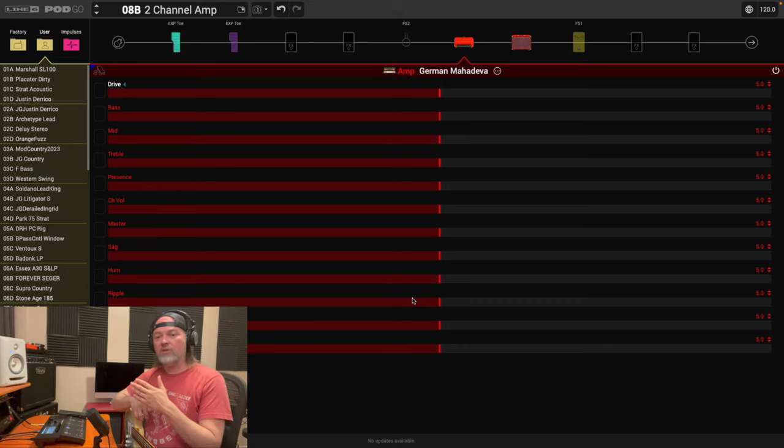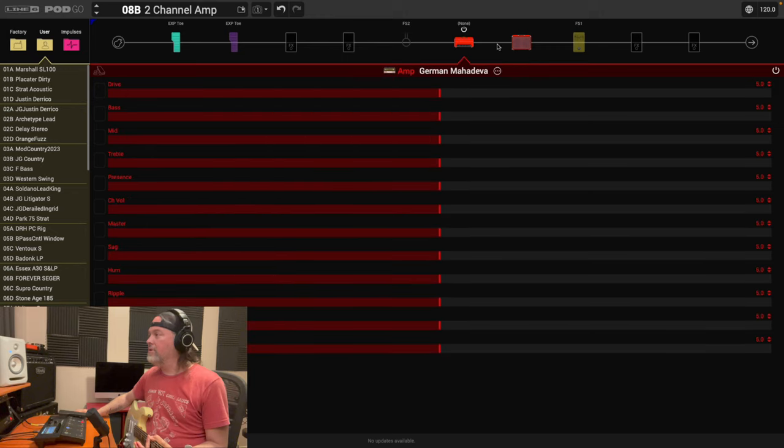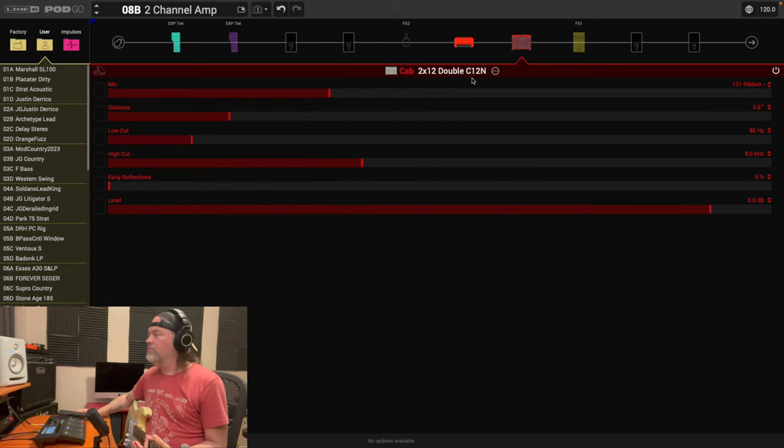Okay, so let's start. I've picked the German Mahadiva. I've queued up the amp and put everything to five. Now I want to go to the cabinet — this isn't necessarily my workflow, but this is how I would start. Pick your amp, then pick whatever cabinet you want.